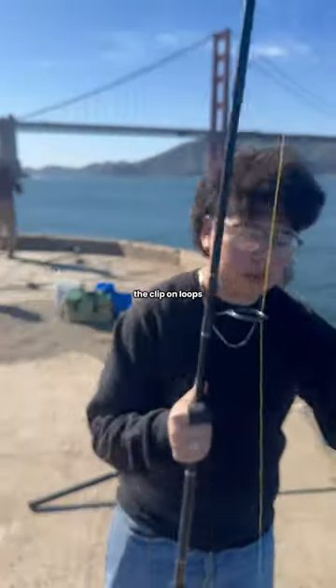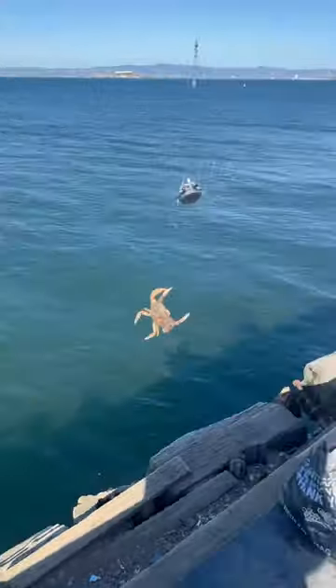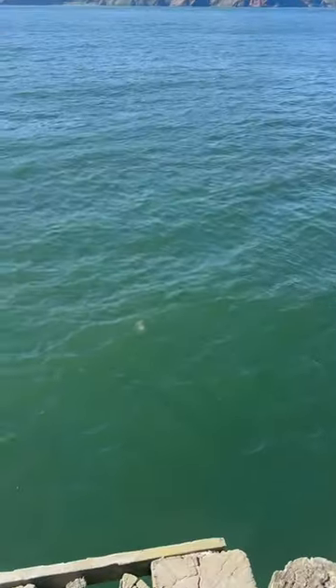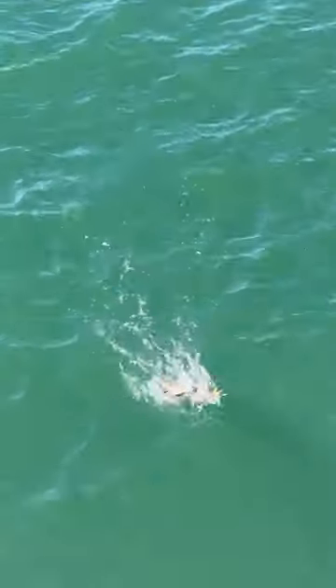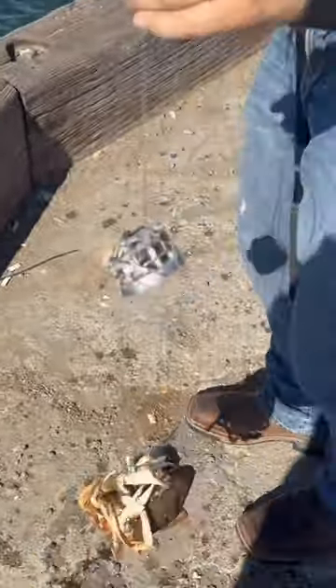I can snare with the clip-on loops. Here we go. Two big boys. Oh, they're hugging. Throw the jungle in the back.